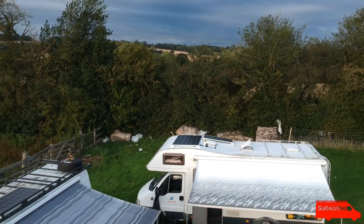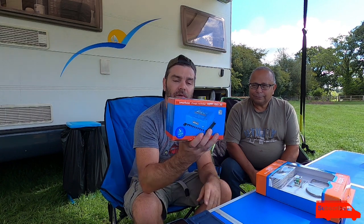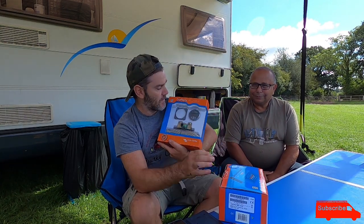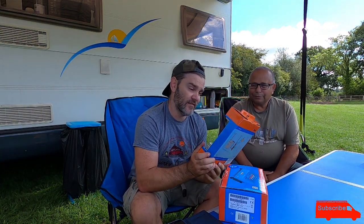But now we've got to wire it in. So all we've got to do today is wire it in. And thanks to John at Alpha Batteries, he has supplied us with a smart solar Victron charge controller and a Victron battery monitor — this is the 712, the 712 smart battery monitor. So that's what we're going to do now. You ready? Yes. Let's do it.